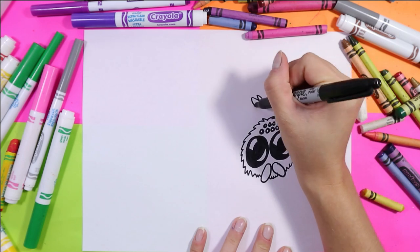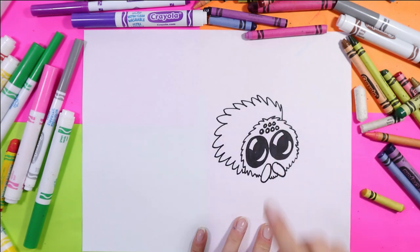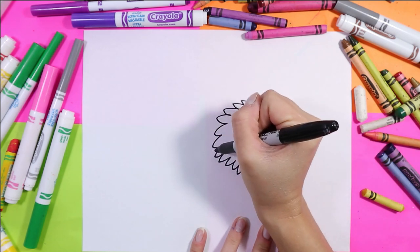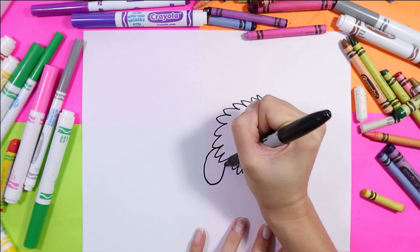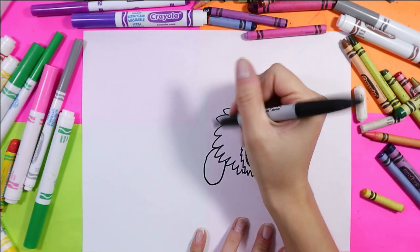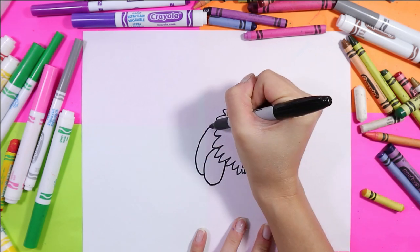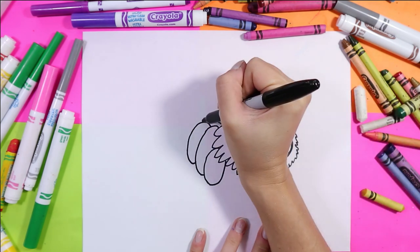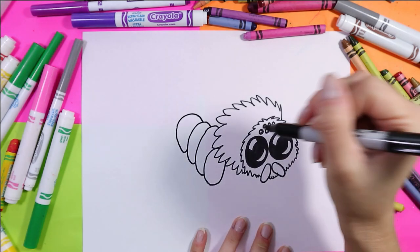Next we're going to draw some very big zigzag lines for the fuzzy body, and now we're going to do some legs. I'm going to start off with the first leg that is hiding behind the hair by drawing a nice big oval, and now I'm going to draw three more curving shapes for the chubby little legs behind.